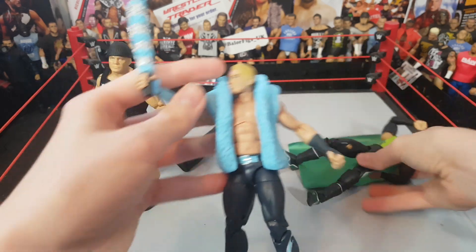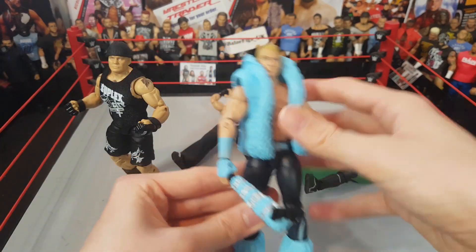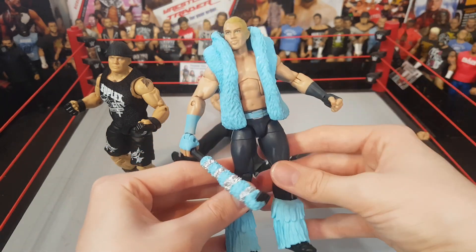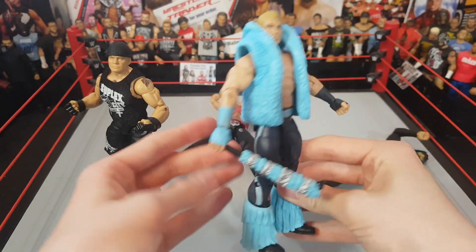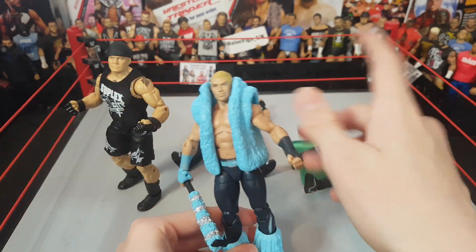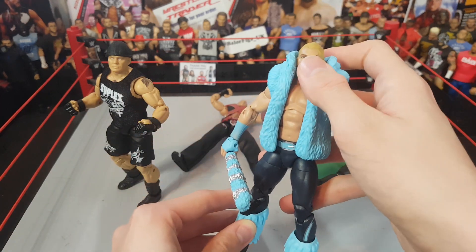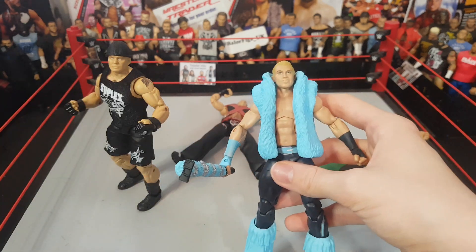First of all we've got this Tyler Breeze Then Now Forever Elite, which I wanted for ages. I got this from WrestleHQ, a really awesome UK seller - he has an Instagram and a Facebook page. He had a massive haul of old Elites and everything, I asked if he had this and he did at a decent price. It was MOC as well, which is really good. This is a really nice Elite figure - I definitely prefer this to the Fashion Police Elite.